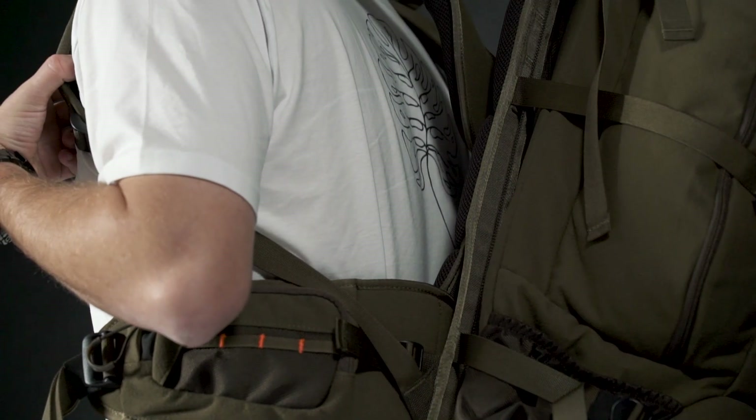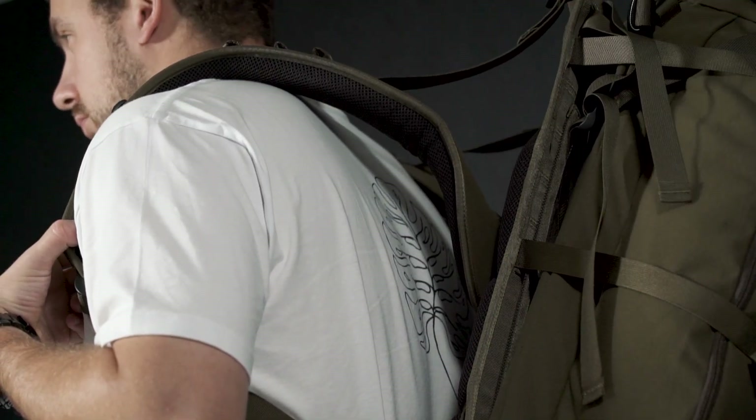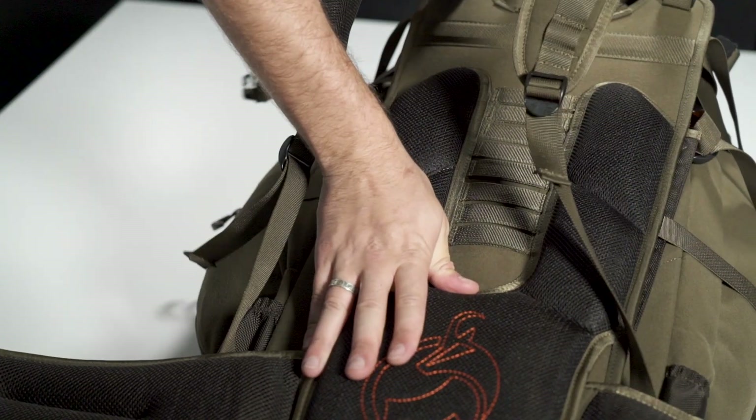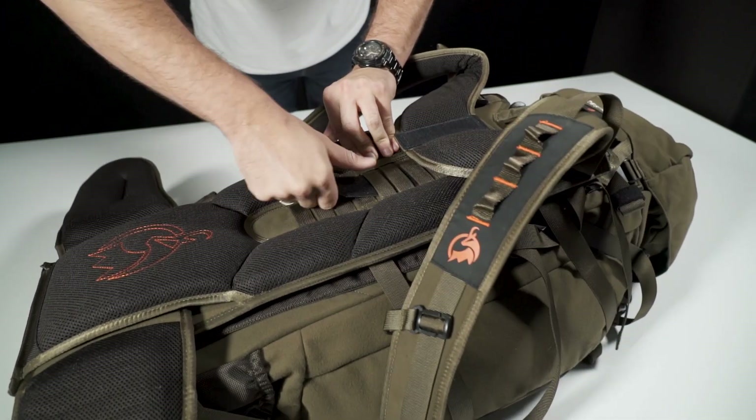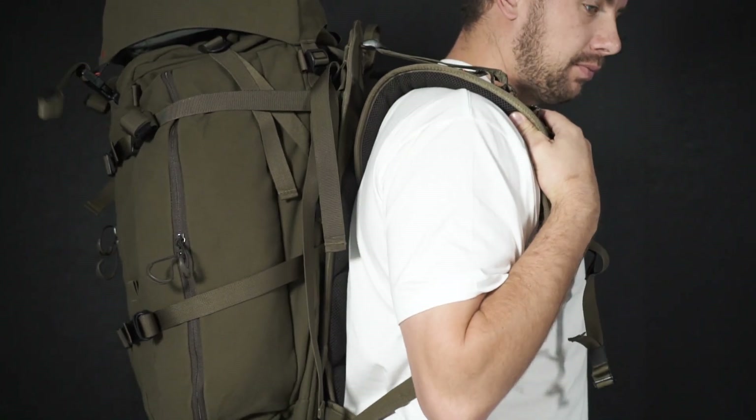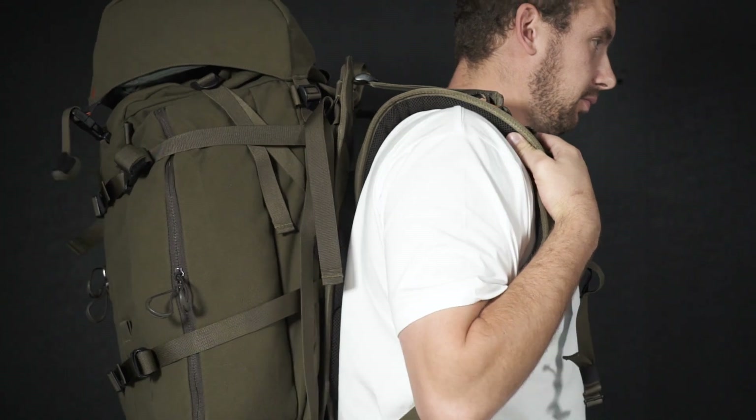You can see here that this pack is way too small for Sam at the moment. To adjust the shoulder height, undo the velcro, slide the tab out of the webbing loops, and adjust the strap. We're going to move it up because Sam's a pretty big bloke. When threading it back in, make sure it goes through four webbing loops. Now you can see it's sitting much better on the shoulder and it's going to be far more comfortable.